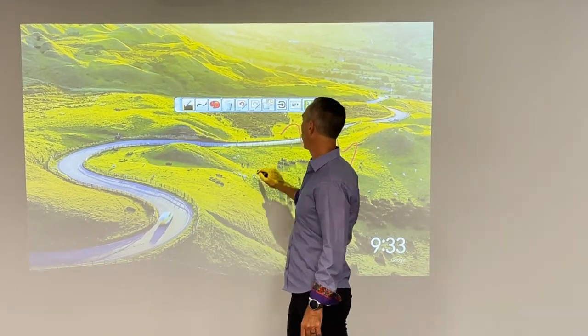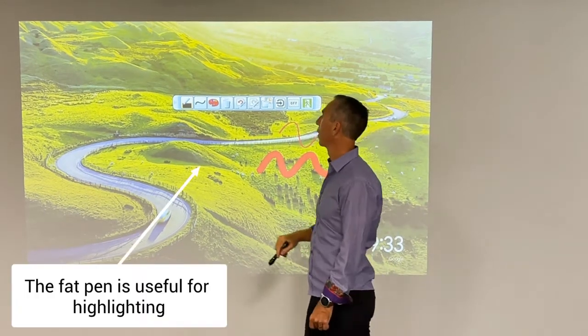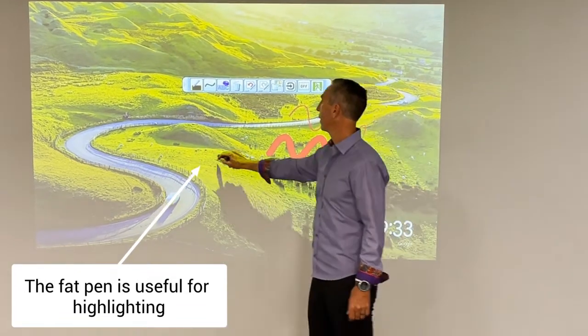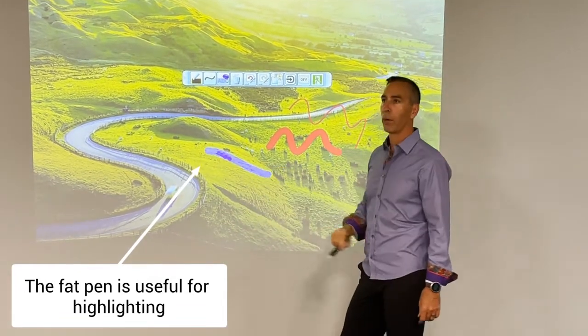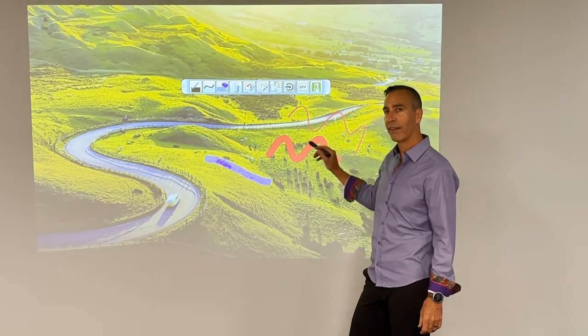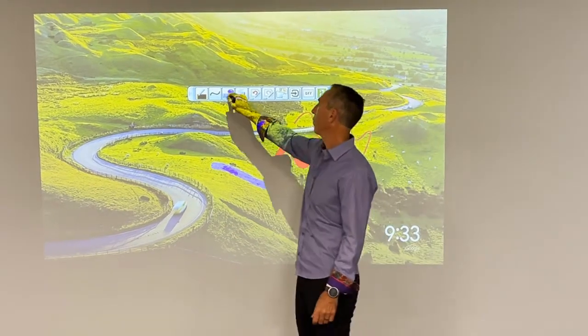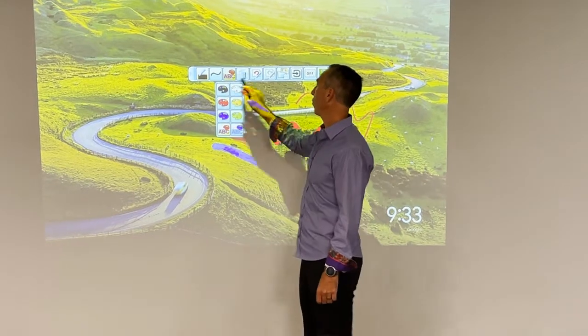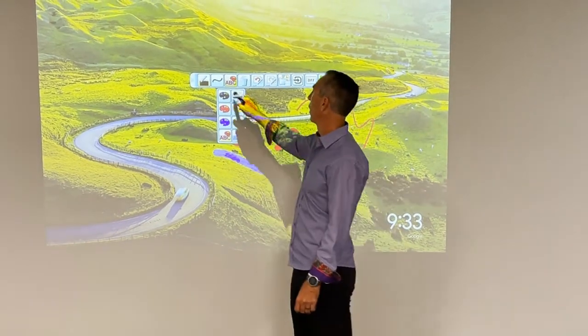You can change the size of your pen — here's a fat pen. Fat pens are particularly useful if you're going to do a highlight; this will not totally block the screen but it'll let you highlight text and things on the screen. It comes in two colors, red and blue, and you have a host of other colors that you can use.